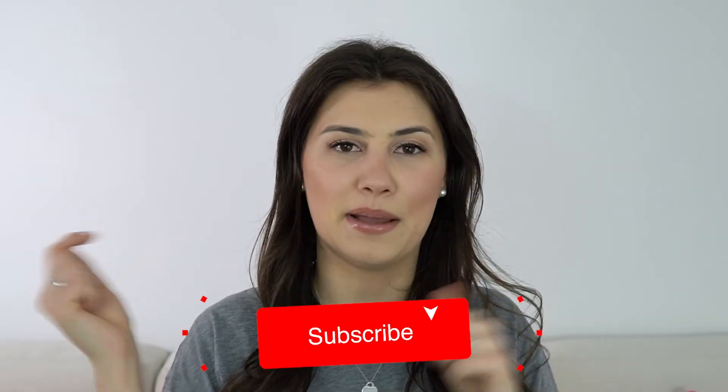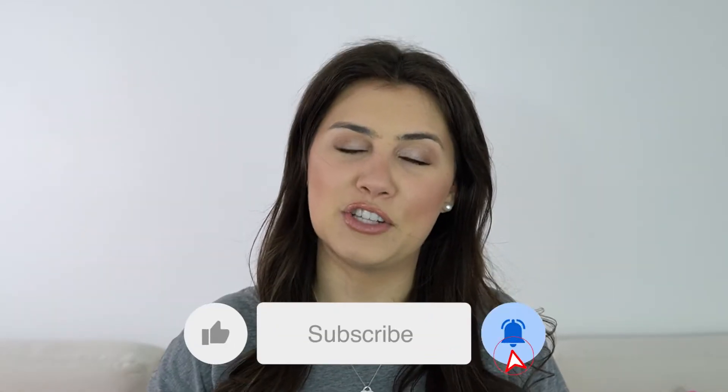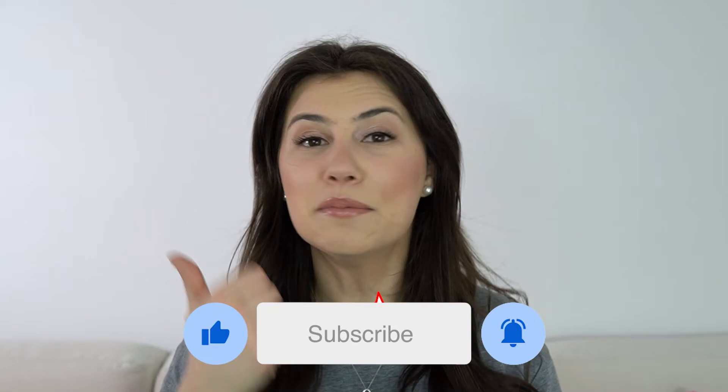We're going to go over the fit, the feel, how it washed, how it held up during my workouts, and the price point — all the stuff. So if you haven't done so already, don't forget to hit the subscribe button down below and the notification bell so you don't miss any of my future videos. Hit the thumbs up button and comment down below if you own something from CRZ Yoga or maybe something you liked in this video that you may pick up. I will have a link and a discount code listed in the description box, and if you do choose to shop through it, I would greatly appreciate it.